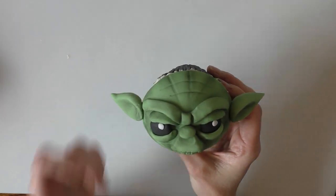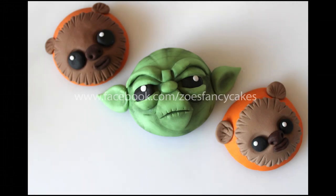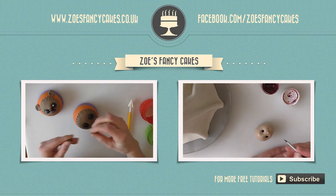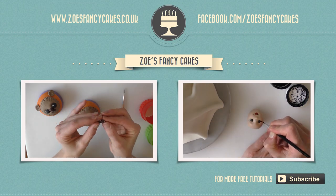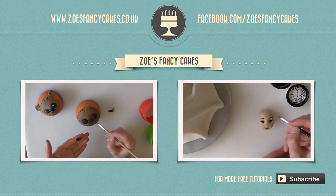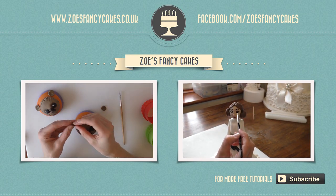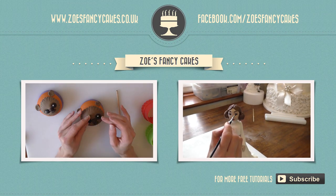If you've enjoyed the video please do check out my other Star Wars tutorials in the playlist. If you liked this video and would like to see more please click on the images of the other videos suggested. Also please do subscribe to my channel using the button at the bottom right-hand corner of the screen. You can also visit my cake website and my Facebook page to see more cakes and ideas.